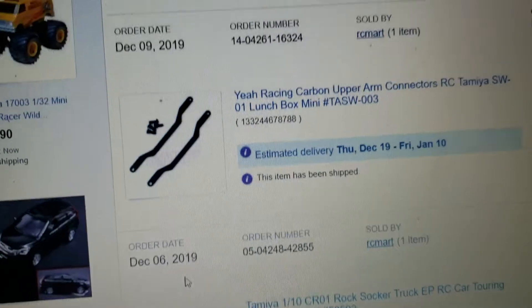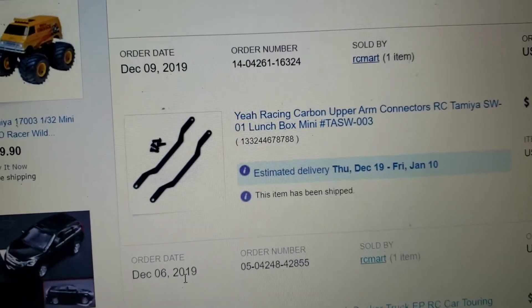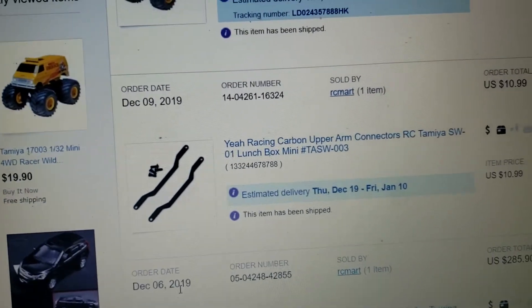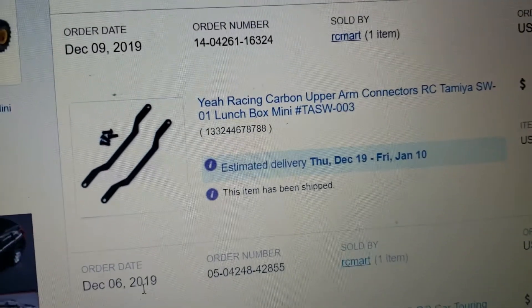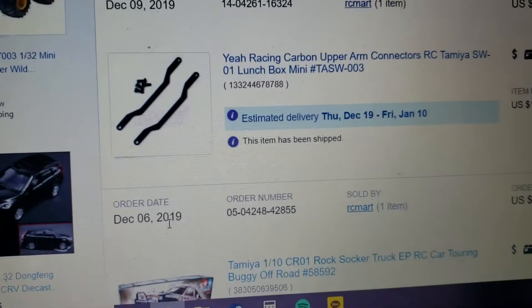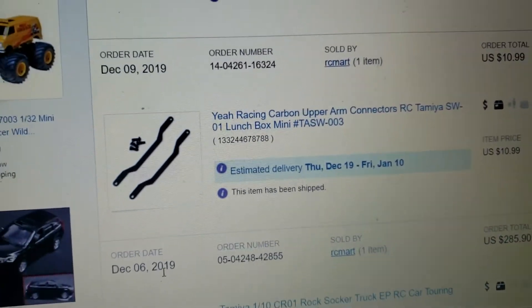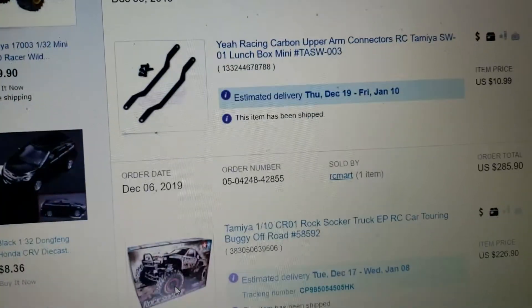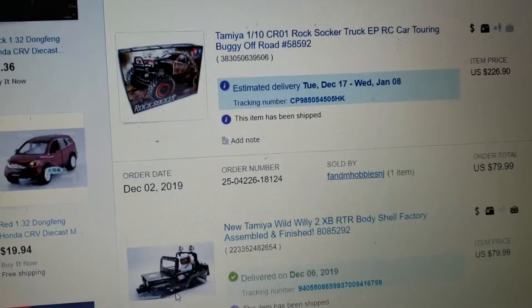I'm expecting a Lunchbox Mini SW-01 for Christmas, so I picked up these Leia Racing carbon fiber upper arm connectors for the four-wheel steering. I hope I actually get it — otherwise it'd be awkward to have the parts but not the actual car.